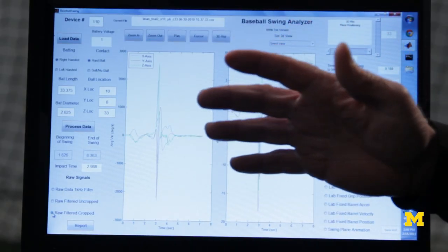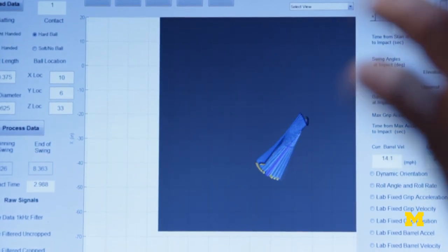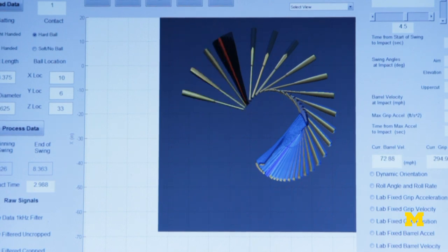The fun thing for us as engineers is being able to take this data and convert it to very useful forms. Let me show you a quick example. This is the start of the swing, approaching impact — that's impact shown in red.